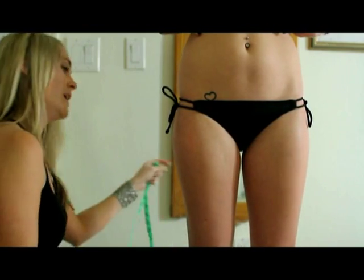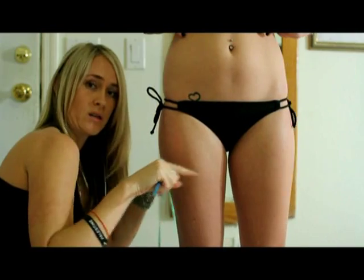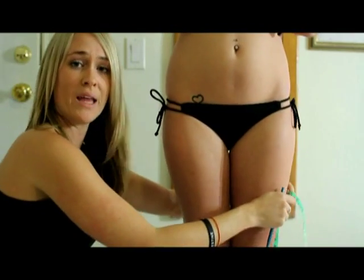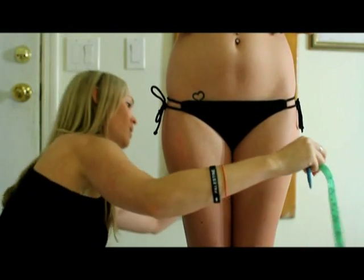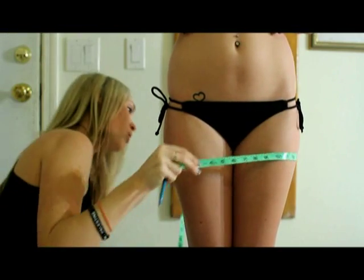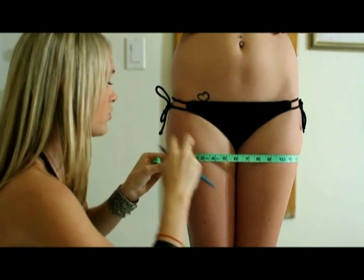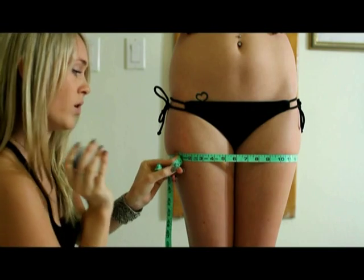The next one is going to be on both thighs underneath the buttocks. Have the person put their legs together, go right under both of the butt cheeks, drop and drop, and make your little mark.